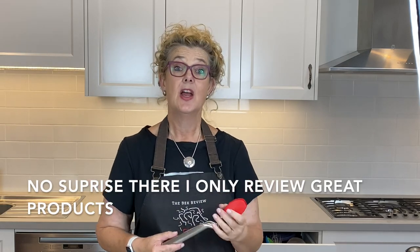Hi and welcome to the Beck Review. Today we are reviewing an excellent product made by a Queensland company called Dreamfarm. Fabulous, fabulous products — everyone needs to go and have a look at their website. They're amazing.